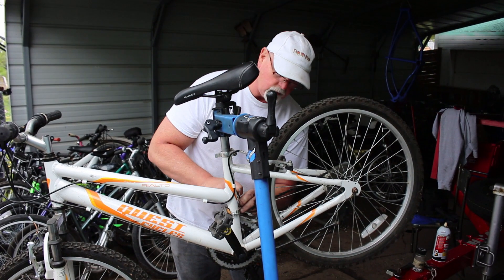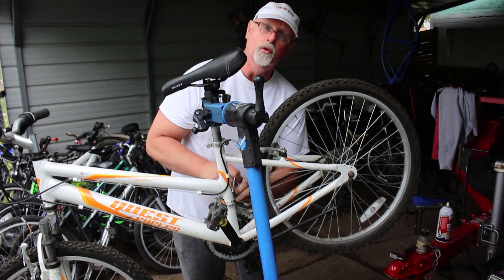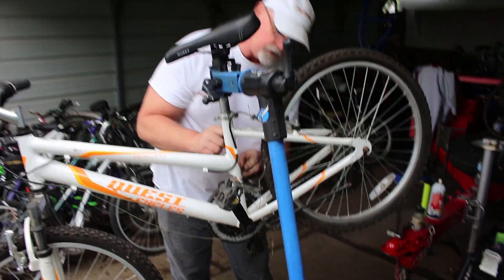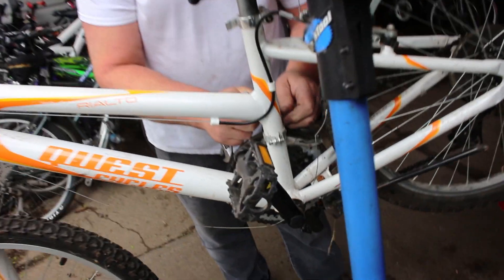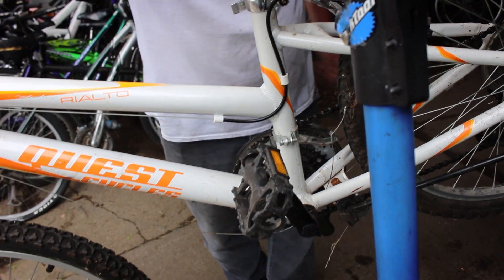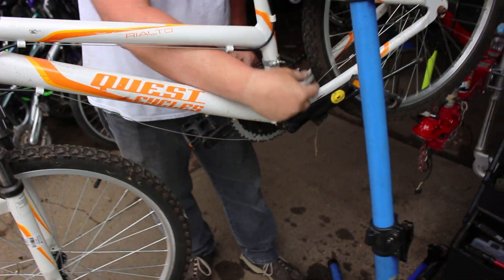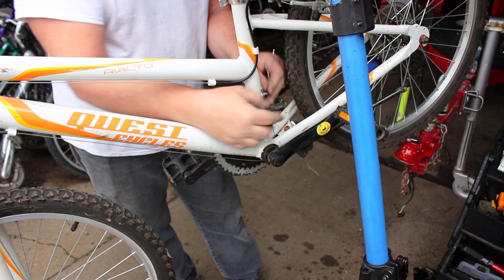I try to show the kids how to use normal household tools. That way when you work on the bikes themselves, they don't have to worry about fancy tools that you would see at a bike shop. What I'm going to do here is back this chain off, and then we're going to readjust the shifter so it shifts properly.